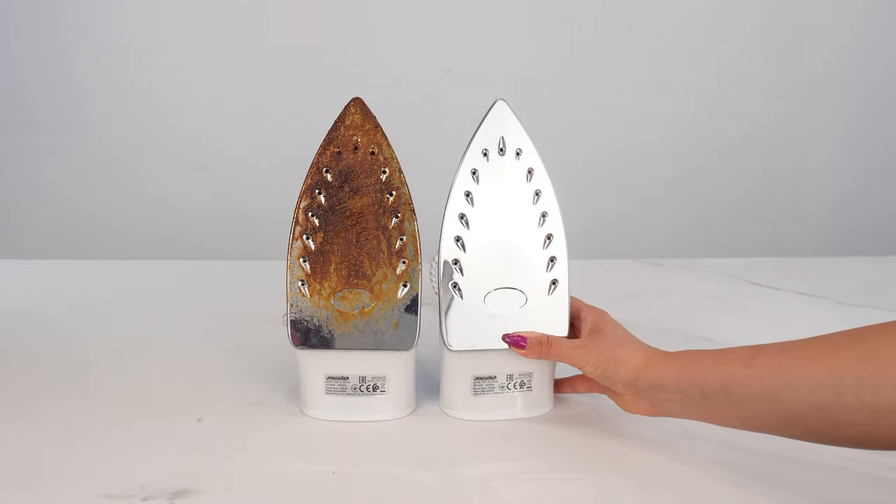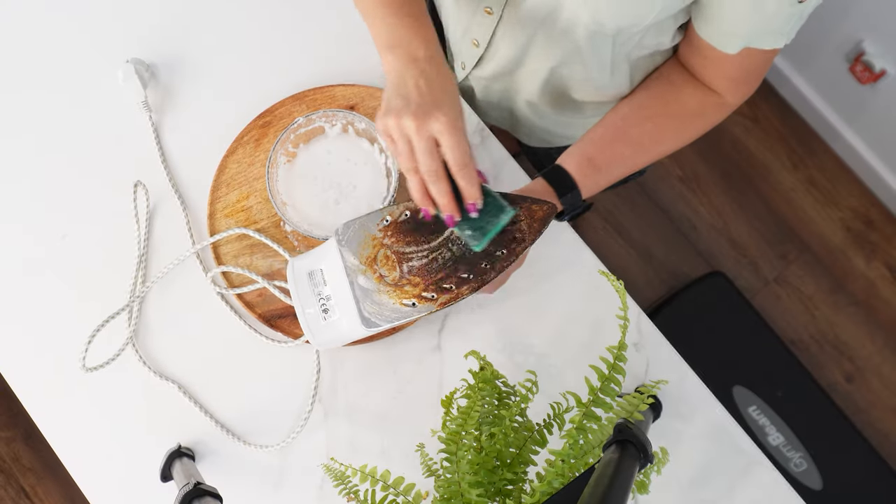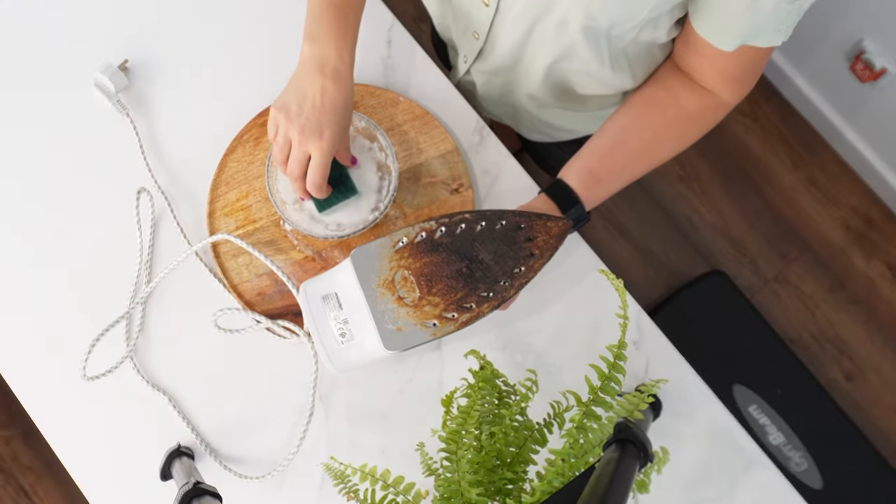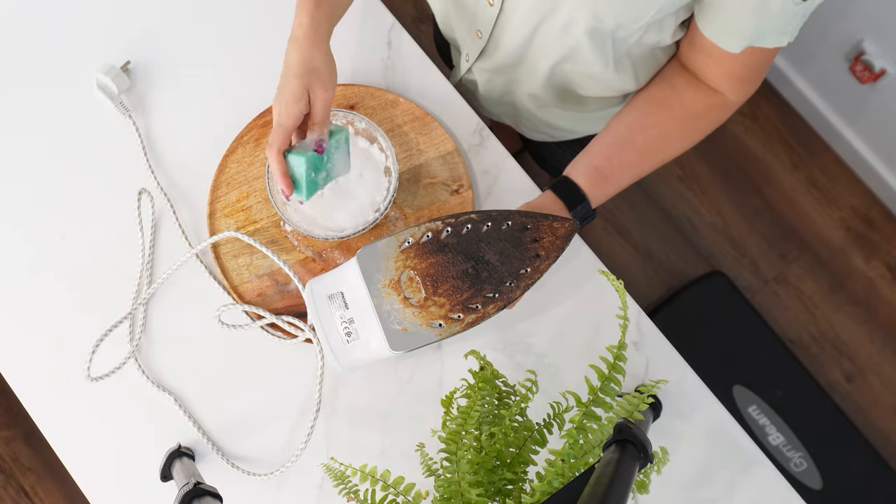A scorched iron is a nightmare, but I have a brilliant solution. Your iron will look like new. It will remove limescale, residue, and even significant scorch marks.